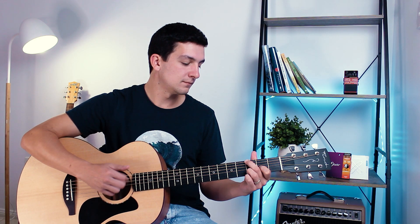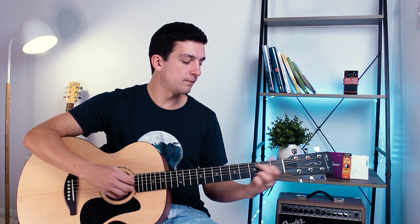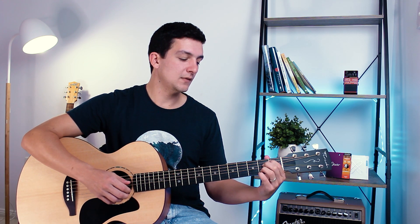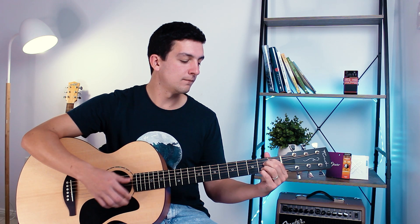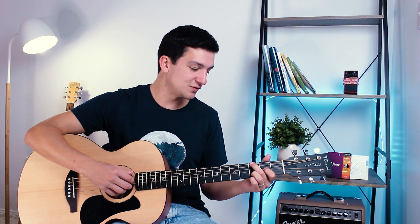Let's play from the G6 suspended second to the A13 a few times to get our head around that pattern. We'll start slowly then build up speed.